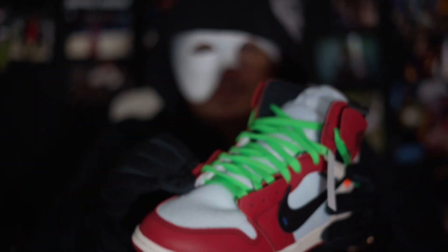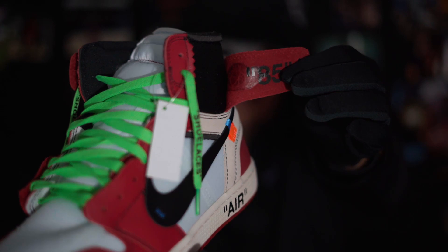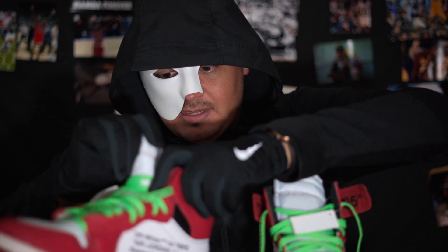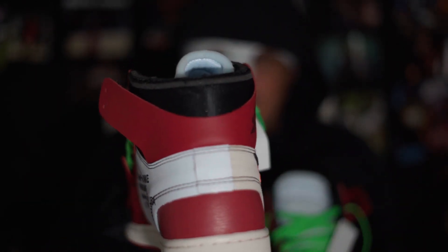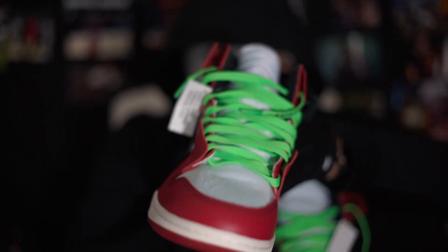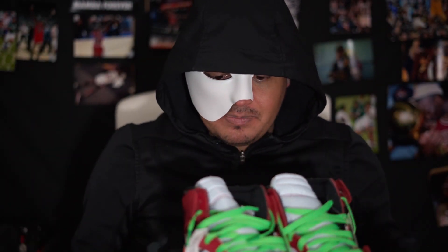Bottom — looks good to me. Everything is what it's supposed to be. It does come with extra laces; I just have them somewhere else. It came with all the laces, I just put the green ones on. Stitching is great, everything is the way it's supposed to be. Feels just like a Jordan 1. Doesn't have any weird smell that everybody talks about.